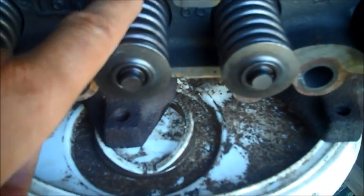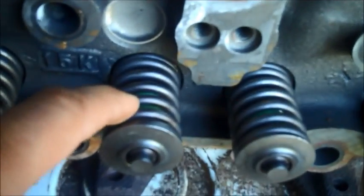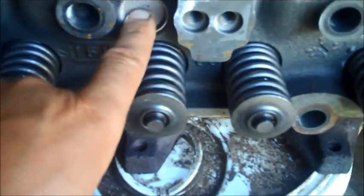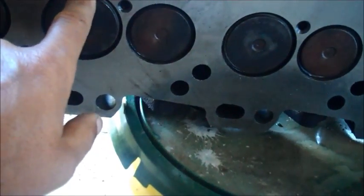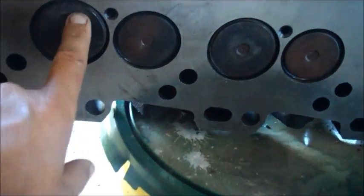We got our parts back from the machine shop. This is the head we had redone. I don't believe they changed it — I think they just reground the valves. I don't know if they are new valve springs or not, but there are new valve guides in there. They put new freeze plugs in. On the other side you can see they have machined the surface.